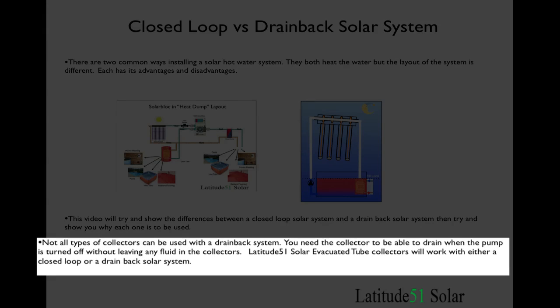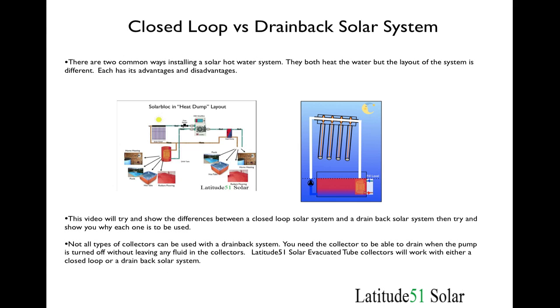Not all types of collectors can be used with both types of systems. You basically need a collector that will allow all the fluid to drain out of it when the pump turns off. Some designs of collectors, both tube collectors and flat plate collectors, don't do this, so you need to check with whoever you buy the system from whether it is going to work. The Li-250 solar collectors will work with either a drain down or a closed loop system.